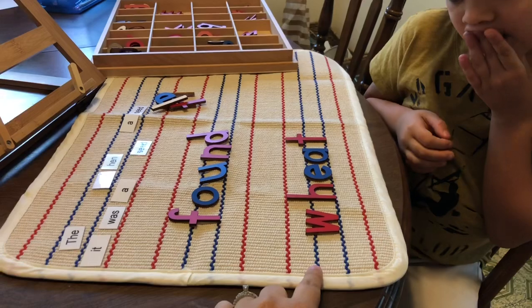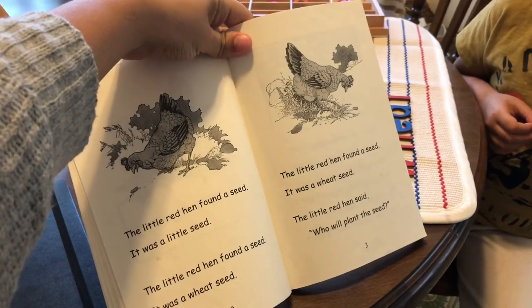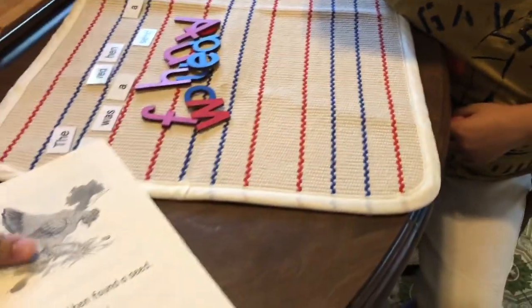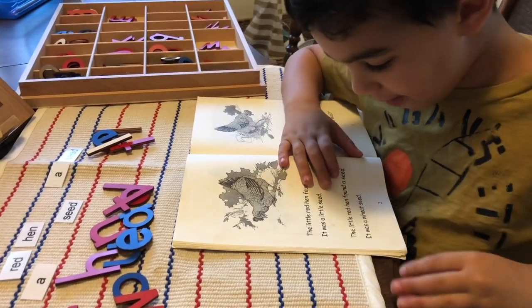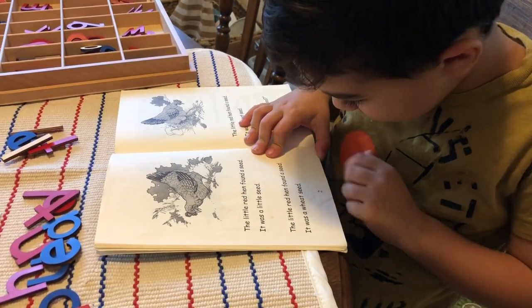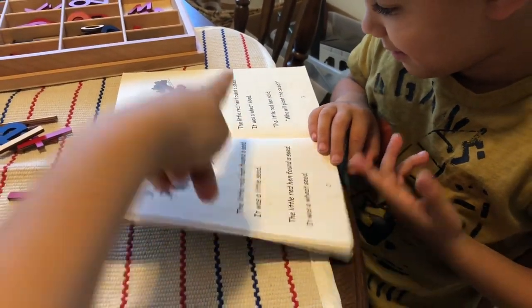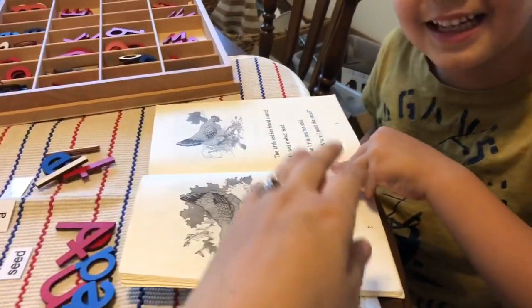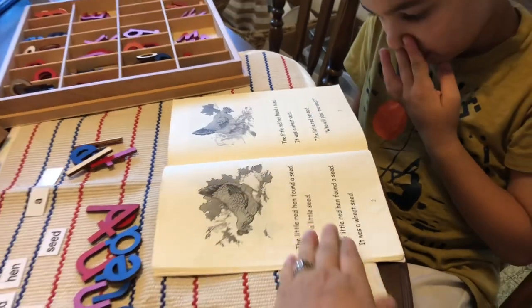We'll keep doing wheat like this over the next couple of lessons. The next thing we do is practice reading straight out of the book. Liam, why don't you show us how well you can read these pages? The little red hen found a seed. It was a little seed. The little red hen found a seed. It was a wheat seed. Very good. We're going to stop there because we have not covered the next baggie yet and there is a new word in there — 'can't' — so we'll do that next time.